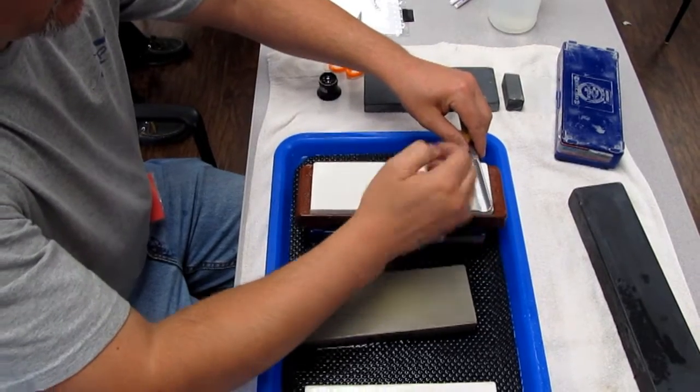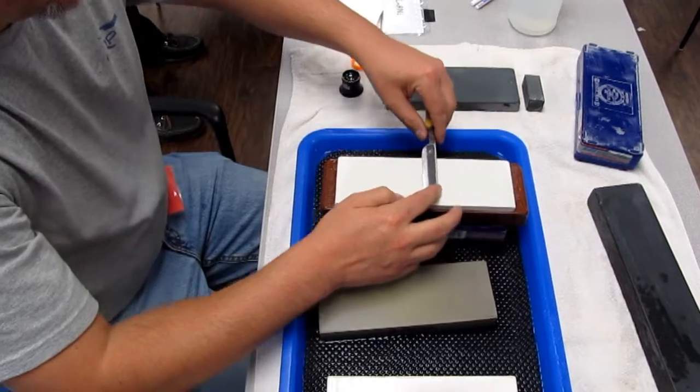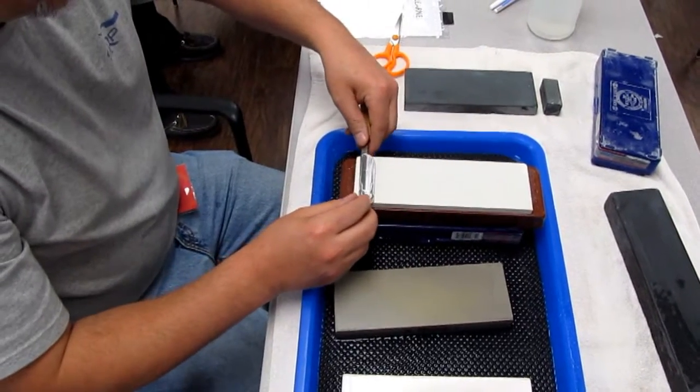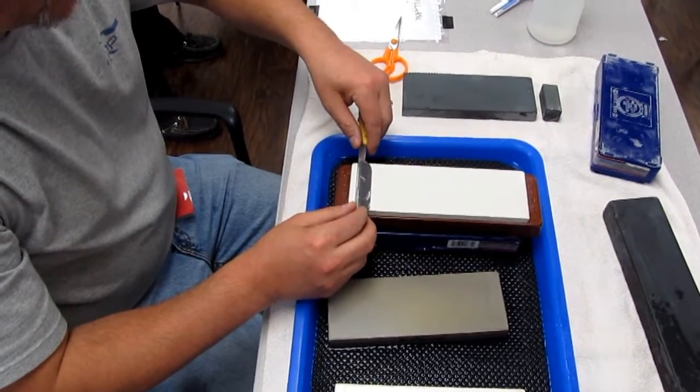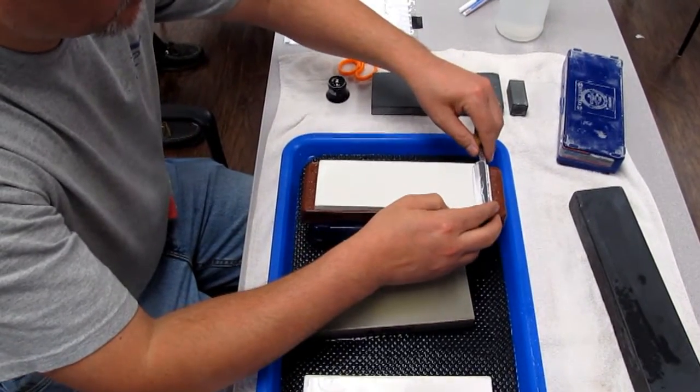You've got a little bit of the heel there that's kind of curved around — make sure you make full contact. Since you're finishing, get your refreshing edge. Very light, almost whisper-light strokes.